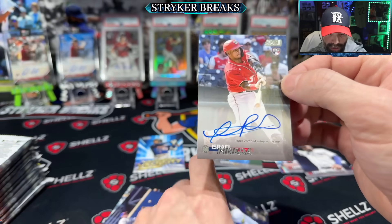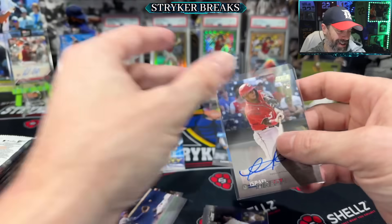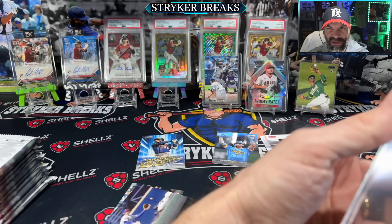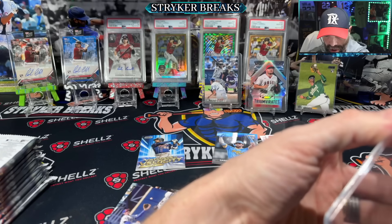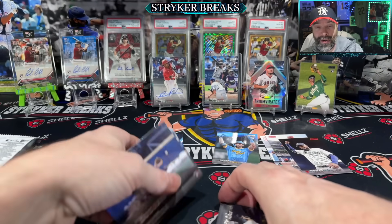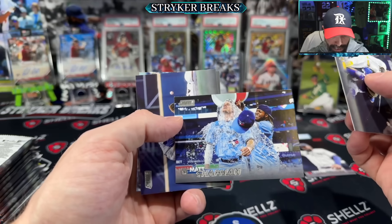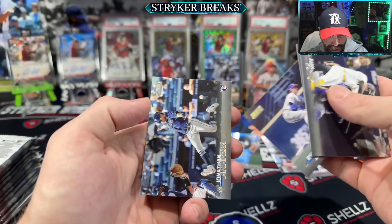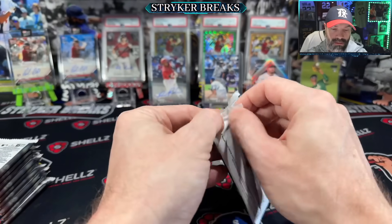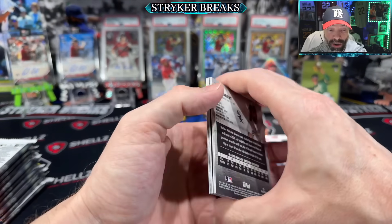And Israel Pineda is autograph number one. This is one of the things you've got to deal with with Stadium Club — massive autograph checklist. I believe it was 154 cards in the checklist. I went through and found like 36 names that I was like, okay, I wouldn't mind getting an autograph from this guy. There's probably like a dozen that I would actually like to get, a few dozen that are pretty good, and then all the other ones are just filler.